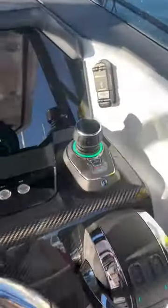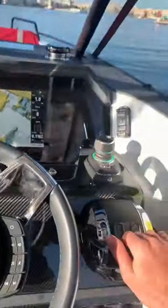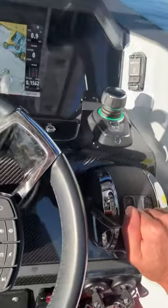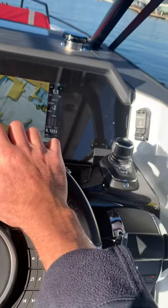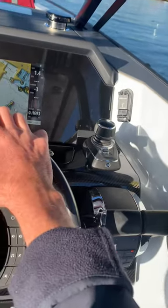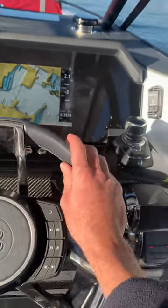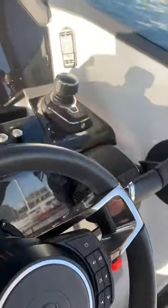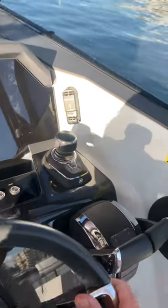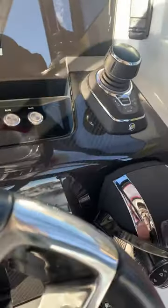Then after you've used that, if you're happy with where you're at and you're ready to go ahead, it's very simple — click ahead, and you're going to go ahead. It'll trim down automatically, and you can travel now and pick up the speed. So yeah, that's the Brabus 900 joystick control — very, very good. Highly recommended to use if you're not the most experienced skipper. Thank you very much.